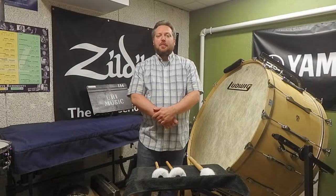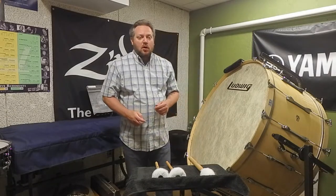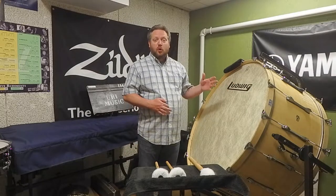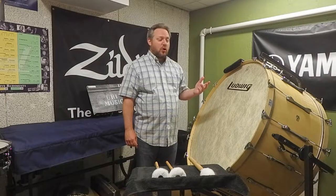In this video I want to talk about some basic concepts with playing the concert bass drum. Concert bass drums come in a variety of sizes, anywhere from about 24 or 26 inches at the smallest level, all the way up to 40 inches and sometimes larger.